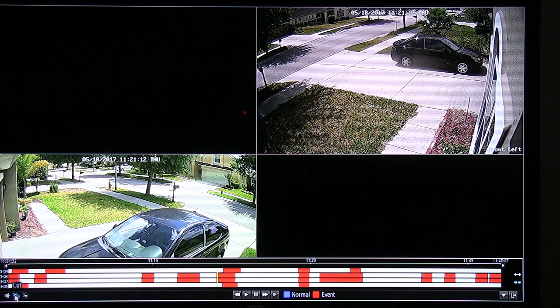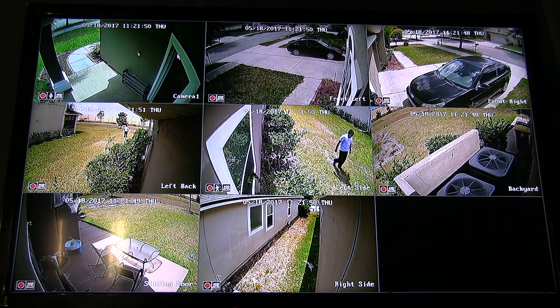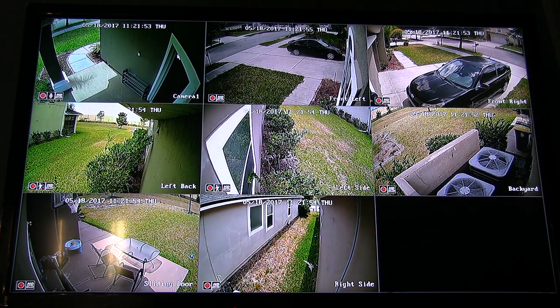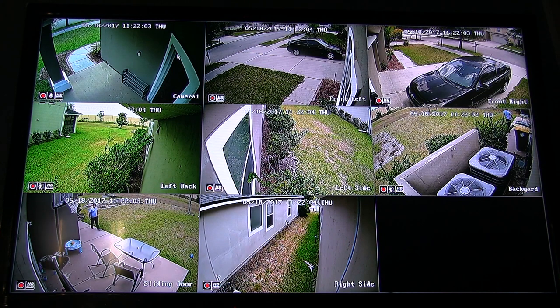All good things must come to an end and this system is far from perfect. This system has a couple of big drawbacks. The latency for each channel is ridiculous — some channels are in sync, but others have a huge delay. We're talking 4, 5, sometimes 9 second delays. It's not all the time, and every channel experiences the problem every now and then. I thought it was the CCA cables I used, but then I noticed that the cameras using the included standard cables were doing the same exact thing.